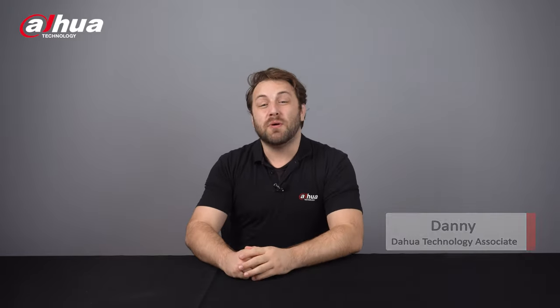Hi guys, welcome back to our channel. This is Danny from Dahua Overseas Business Center. Today, we'll look at a small and convenient PT camera that provides a larger monitoring area in spaces that may not support network or power supply cables.